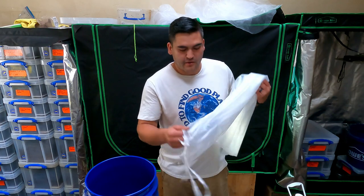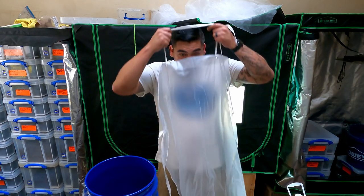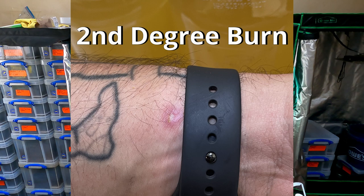First things first: with making JADAM Wetting Agent, you are working with chemicals, so you should be safe. I'm going to wear an apron. You don't want any of this to get in your eyes, so safety goggles or glasses is a good idea. One of the ingredients is potassium hydroxide, and it is caustic, so it's something you want to avoid getting on your skin — wearing gloves is a good idea.